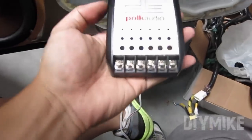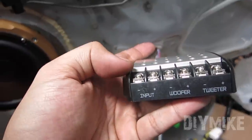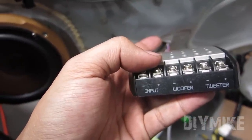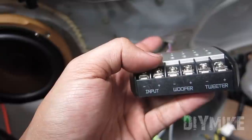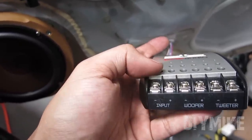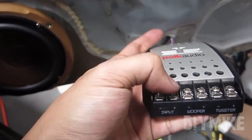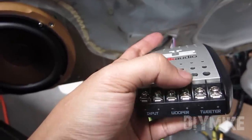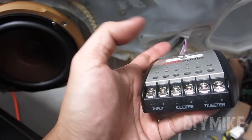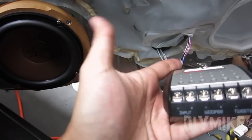You can tell there's a crossover — this is going to be the input. The input is originally going to be what's connected to the chassis speaker wires, so the original plug that you unplugged from your stock speaker. This is going to be the input going into the six-and-a-half-inch woofer, and then the tweeter is going to be installed here — positive and negative.